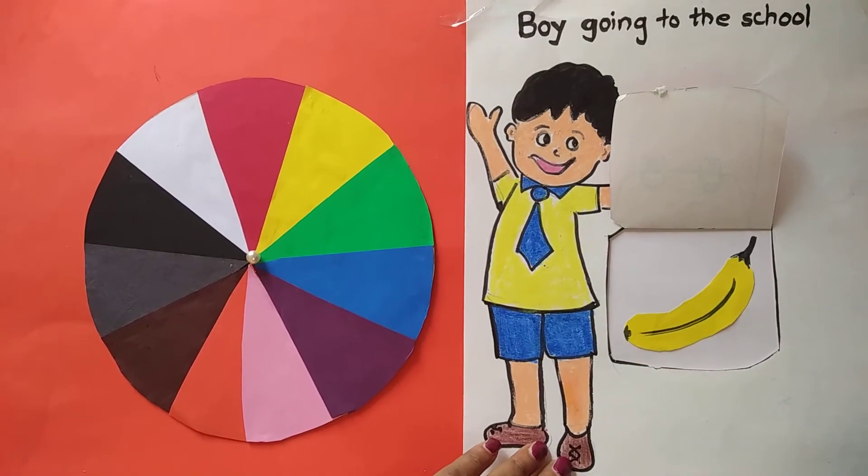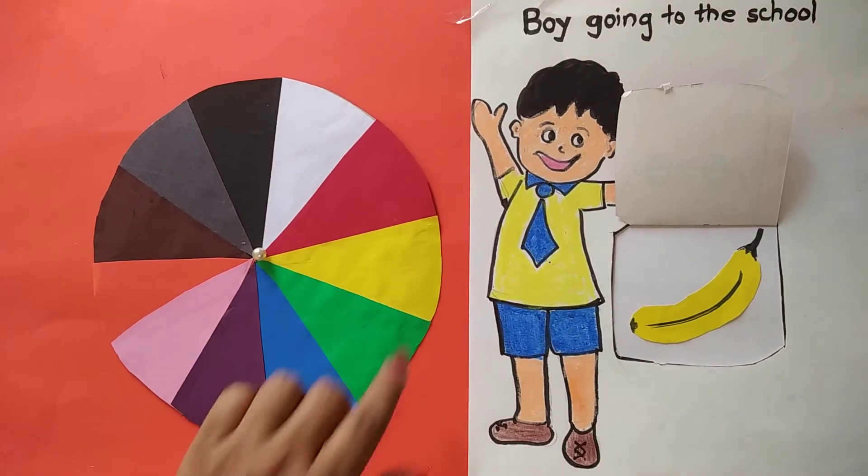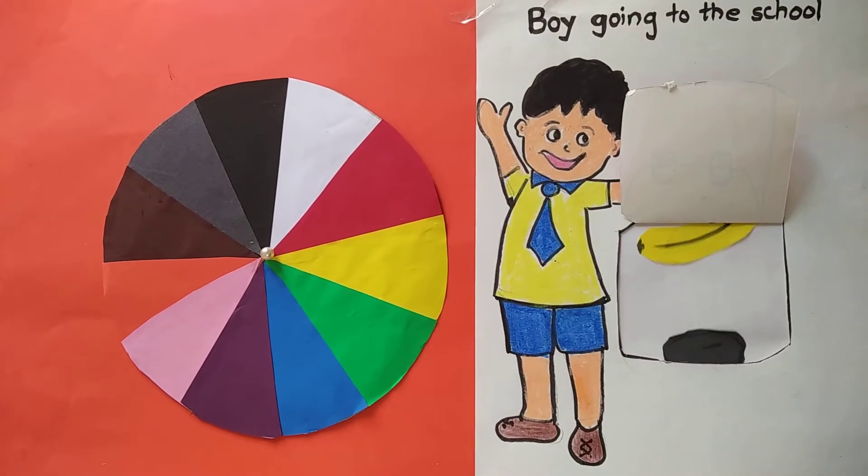Then this is a banana. What is the color of banana? Yellow. So I will match yellow color.